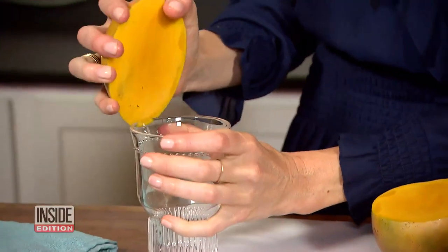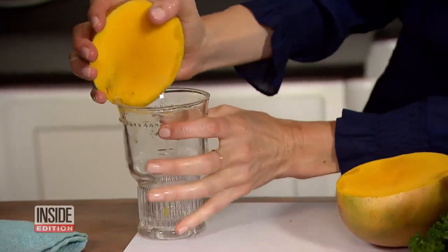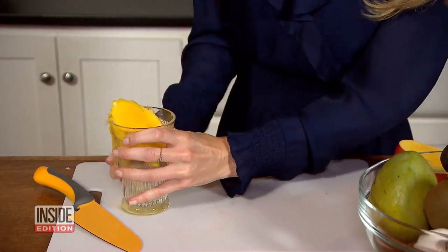I'm going to take the glass and use the rim of the glass just to kind of cut around the mango just like this. Slide the mango up just like this.